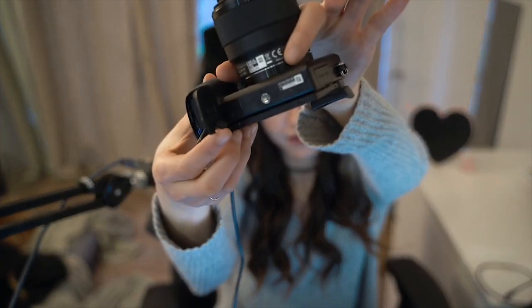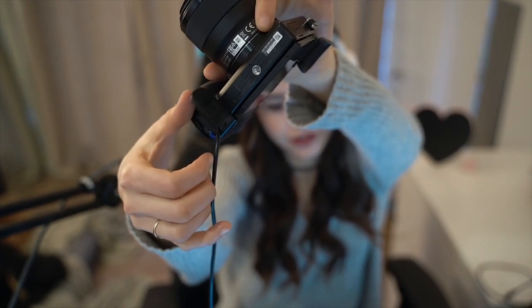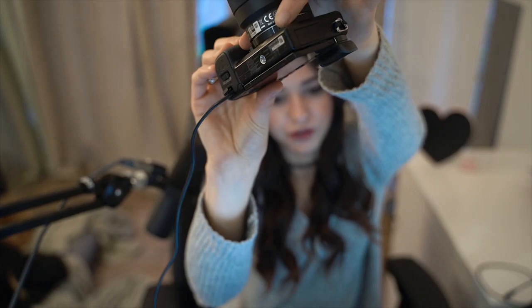Most cameras that can run continuously are going to have a little door. What you want to do is put the dummy battery inside the camera — it's pretty simple. All these cameras have a door, and it actually comes pushed down. You're going to want to pop that door out, that's how the cord goes through, and then close it so you can put it on your tripod or whatever you want.